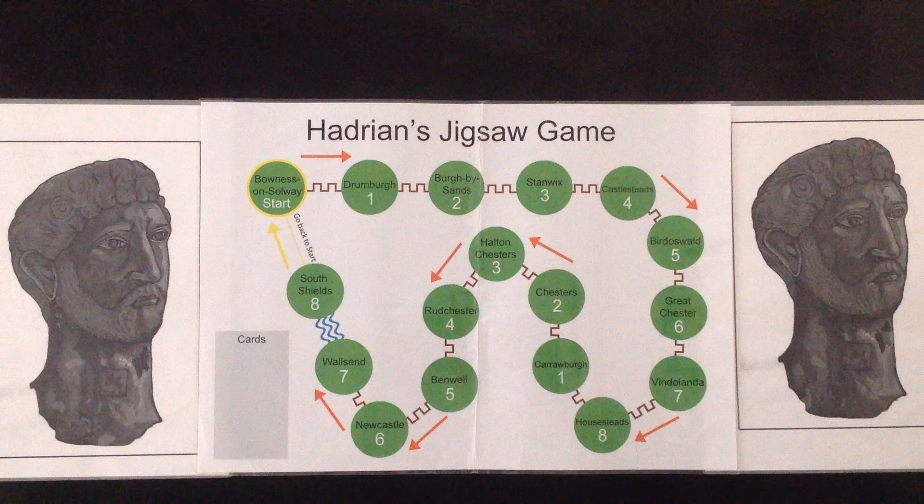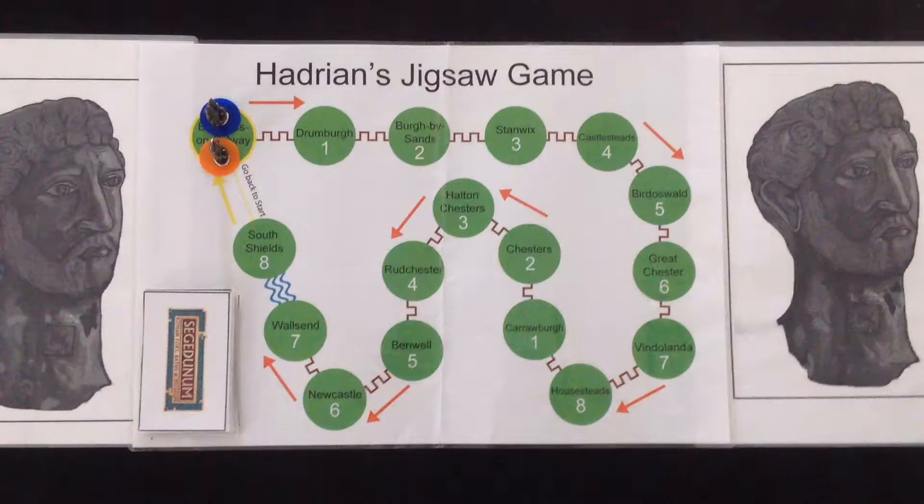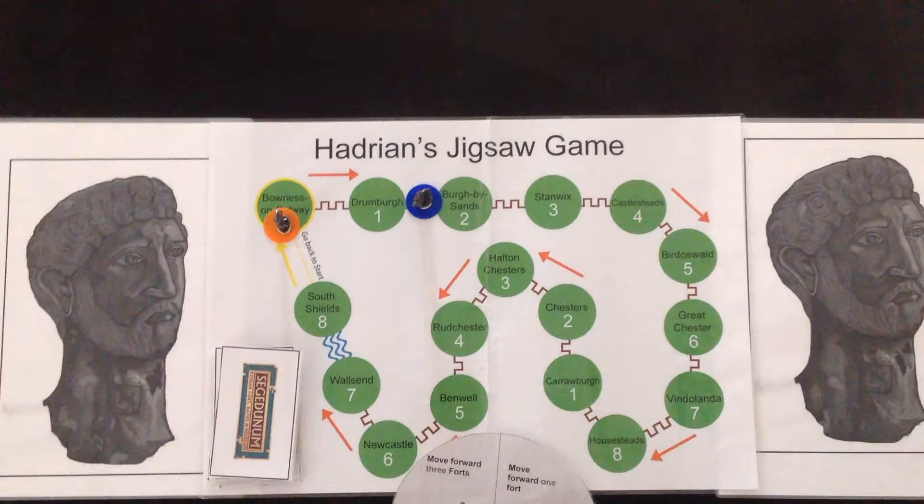There are eight puzzle pieces. Each player should have a set of all eight, but they should be face down so the numbers, not the pictures, are showing. Each player should also have a base to arrange the pieces on.